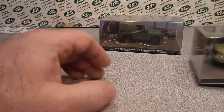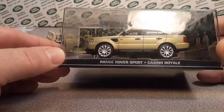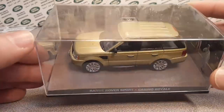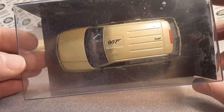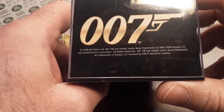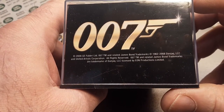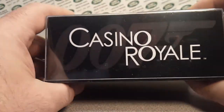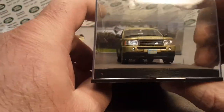The other one that I have is from Casino Royale. This is the Range Rover Sport with 007 on the top there. It has 2008 there as well. Casino Royale. There we go.